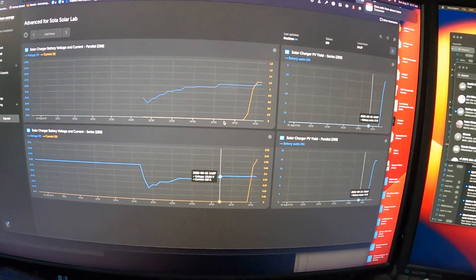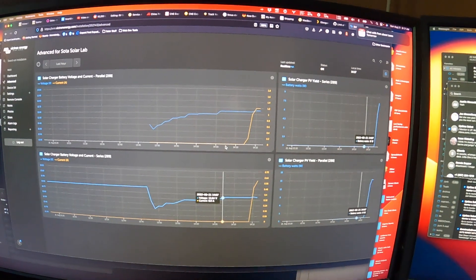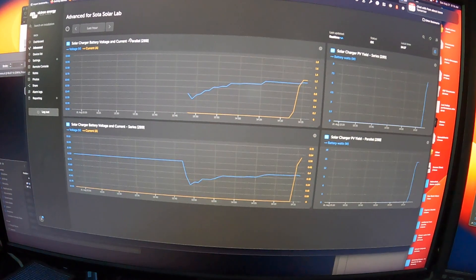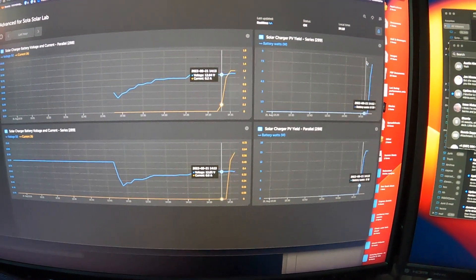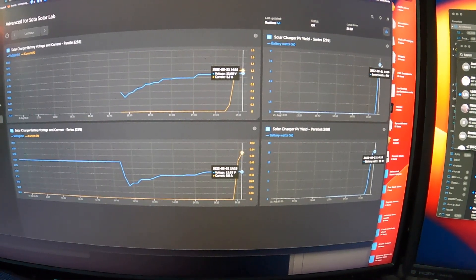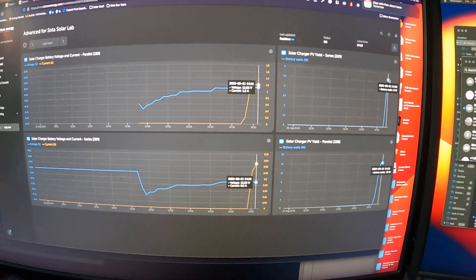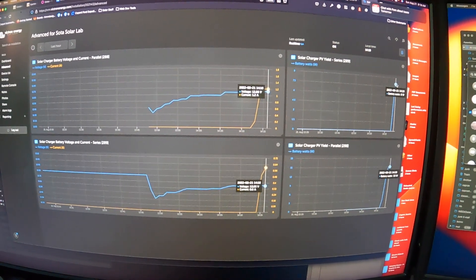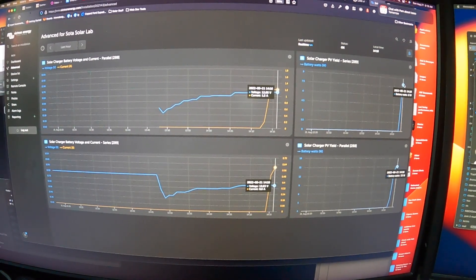One reason I love Victron equipment is you get this whole VRM tracking interface, and this is how we are going to be tracking everything. We've got our parallel system up here showing total yield. I may actually add a summary widget to give the daily history so we can track the exact production for the day. The data here is so good — I'm basically just going to let this run for a while and then check in on it.